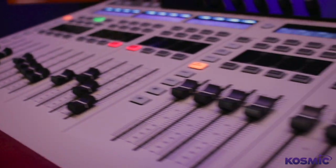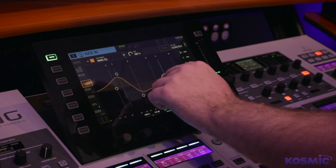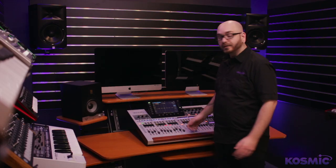All the input channels have a six-band parametric EQ. Each band has its own Q width, gain, and frequency for sweepable, which is much more than the normal four bands you see on digital mixing consoles.